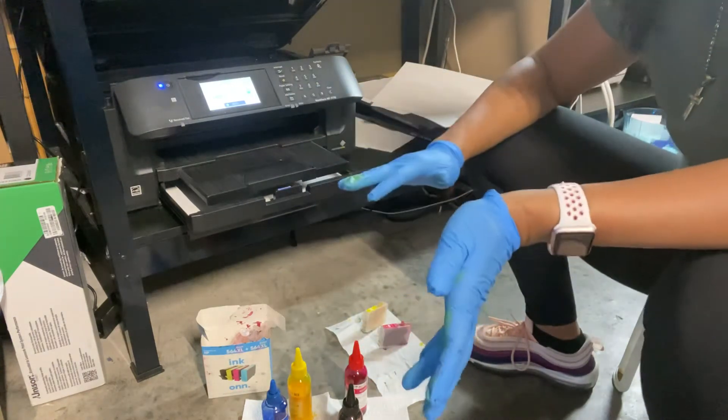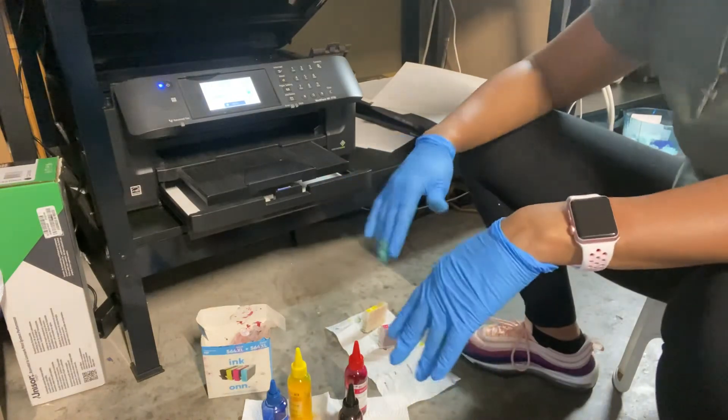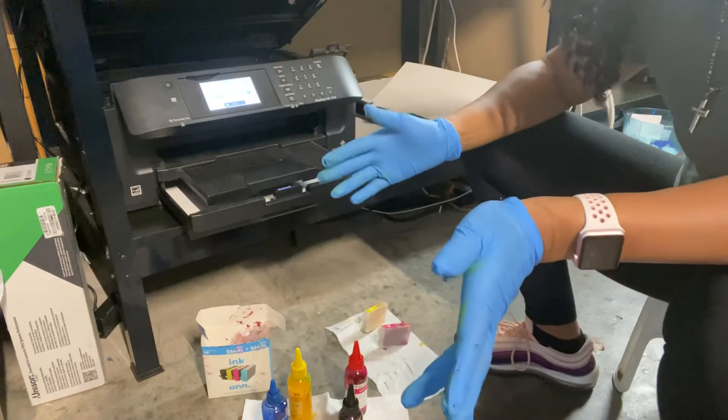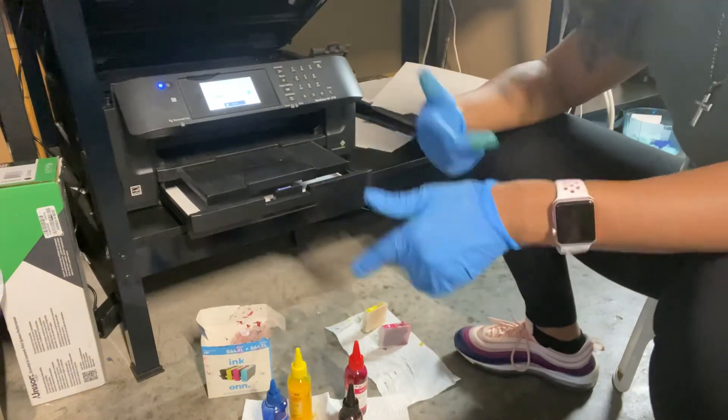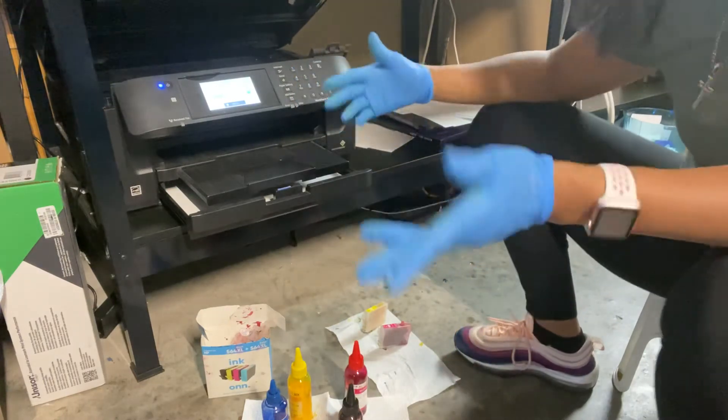Just because I replenish my ink every week I try to make sure it's not out, so I don't have those issues where the printer says the ink cartridge can't be recognized. If you're constantly printing it's going to read that the ink is in there, but the levels aren't always right on the screen.